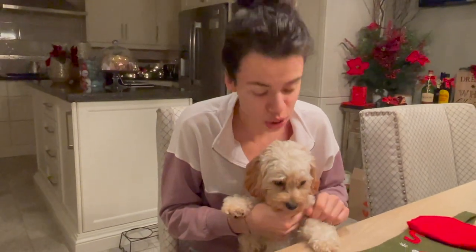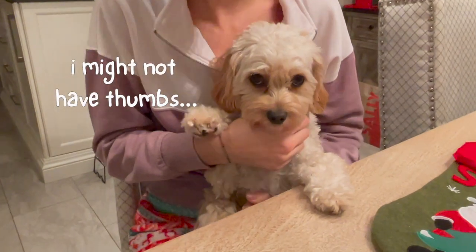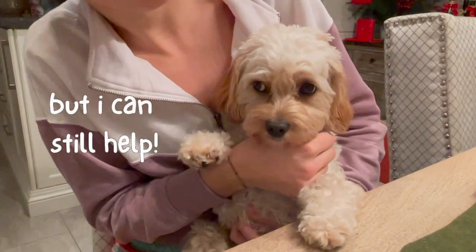I don't think Sophie can really help with too much of the process because she doesn't have thumbs and she can't use scissors, but that doesn't mean that she can't keep me company while I get to work.